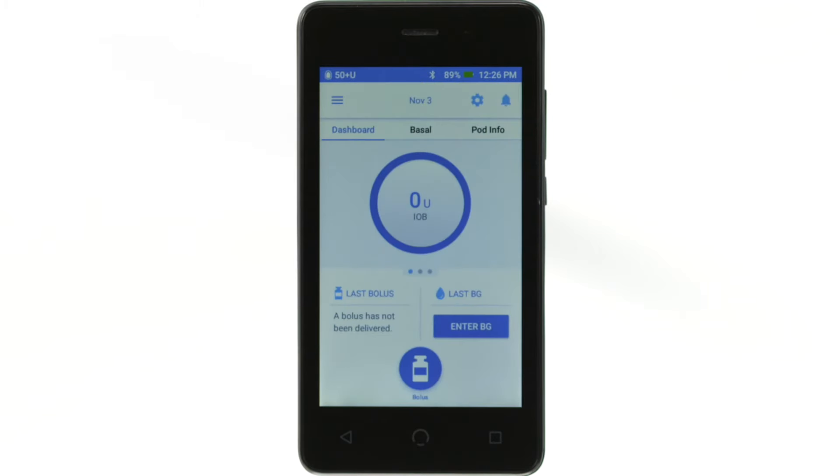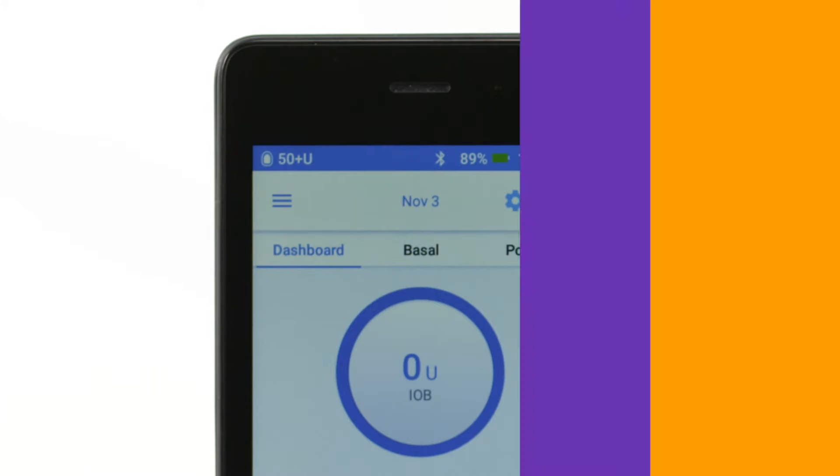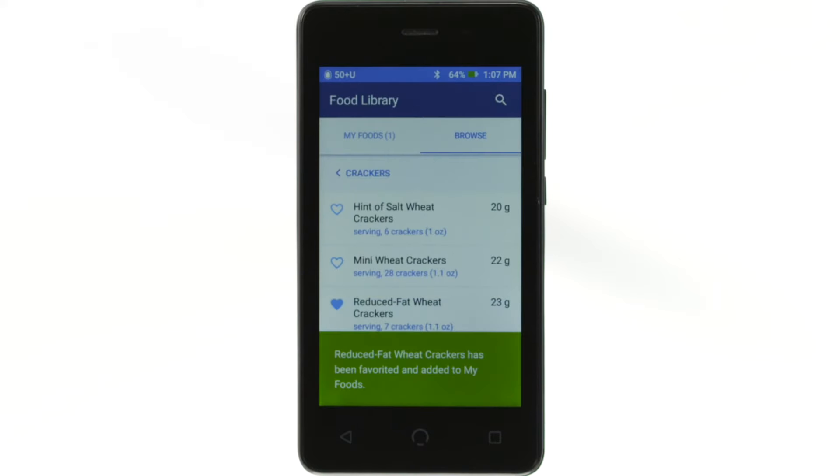The status bar at the top of the screen will display information about the volume of insulin in your pod, as well as your PDM's battery charge. During use, the PDM will also display confirmation messages with a green banner at the bottom of the screen. It will disappear after five seconds, but you can swipe the banner to the right to dismiss it earlier.